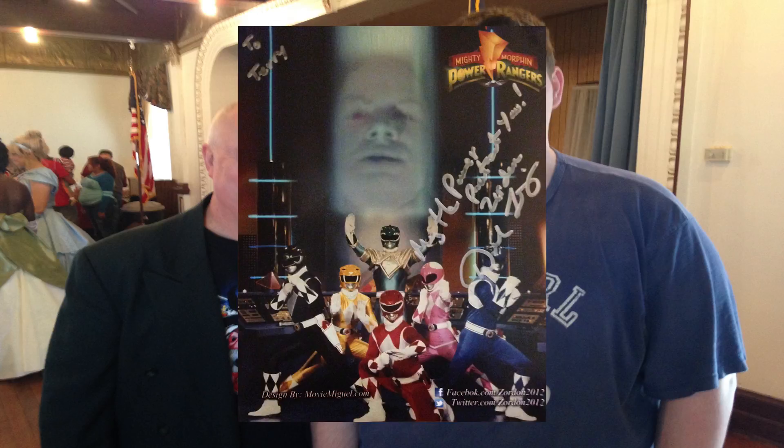Now it's time for the guest. I met David Fielding, who played Zordon in the original Mighty Morphin Power Rangers all the way through In Space. I was a Rangers fan and still am — it was pretty much my childhood. I got an autographed picture of him. I learned a lot about the show — they only recorded for about six hours one day and then he'd record audio separately another time whenever they needed it, which is why it never really lined up. I talked to him for about an hour and it was awesome.